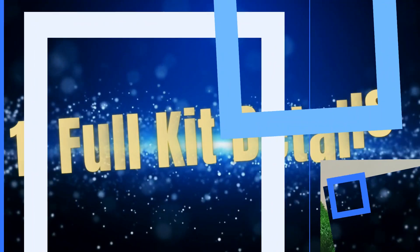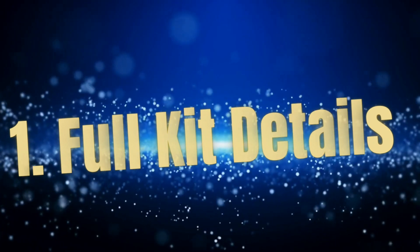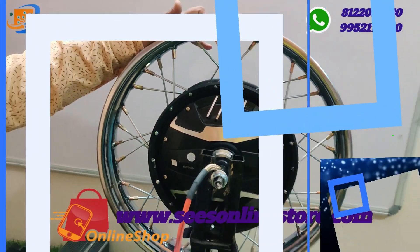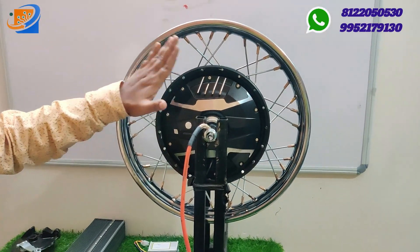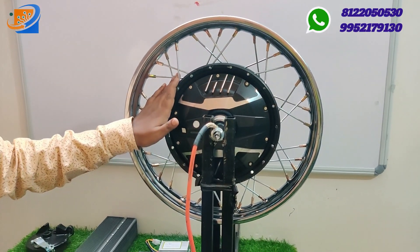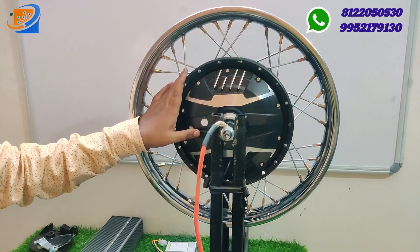Now let us move on to the full kit details. In this segment, we are giving you details on this particular hub motor. The 1500W 10 inch is also available at Sri Electronics.